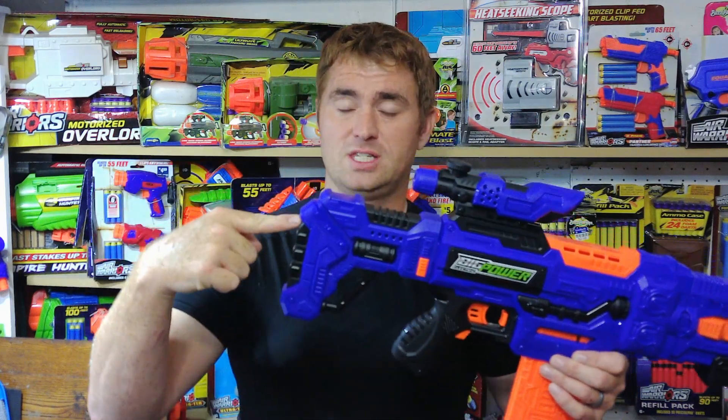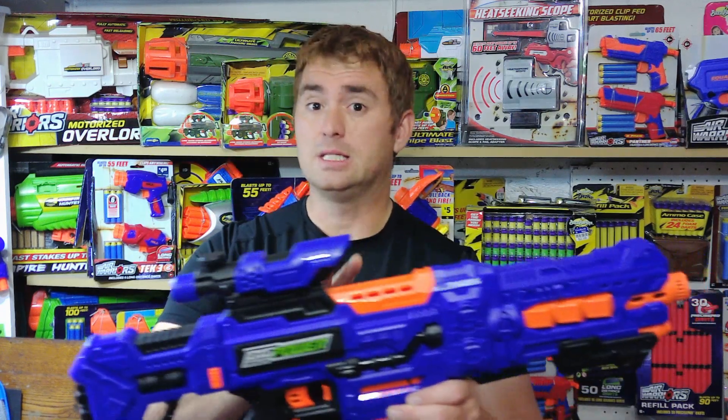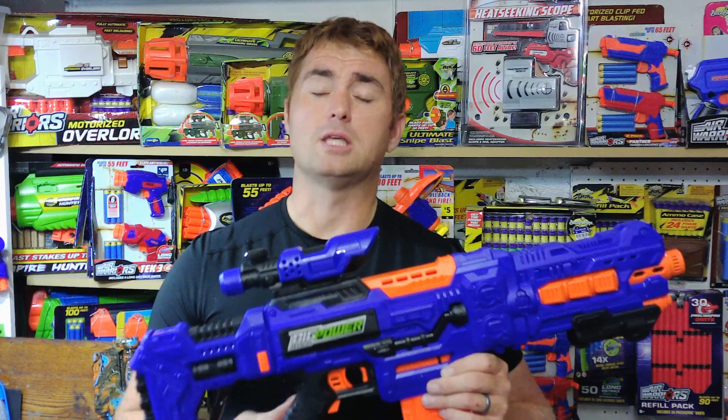It comes down specifically to this: the Big Power Electric experience overall is the base blaster. This one actually performs a little bit better than the 536 that I just reviewed, and even better than the 531. This is actually hitting about 78 feet per second on the base blaster. I fired it about 100 times, and it was hitting about 78.1 feet per second. The last one I just reviewed was hitting at about 75.2.